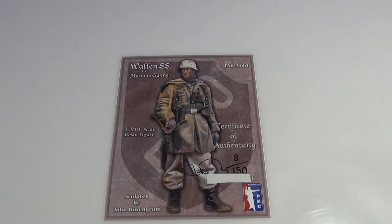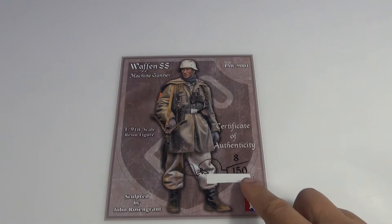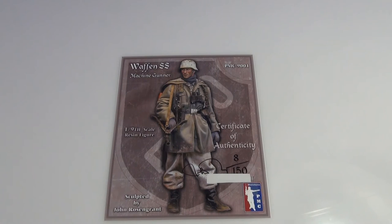I picked this up from Chris Morosko — sorry Chris, I never know how to pronounce your name properly, so I apologise if I'm pronouncing it wrong — but thank you very much for sending me this figure. These figures were done quite some time ago and as you can see down here there were 150 made, I believe. I'm not sure if they made any more after that, and I was lucky enough to pick up number 8.